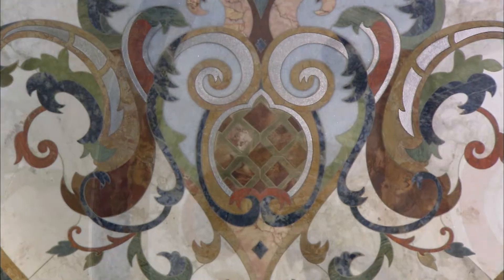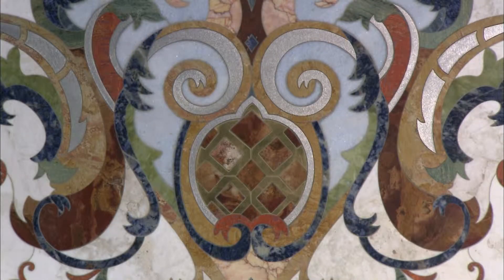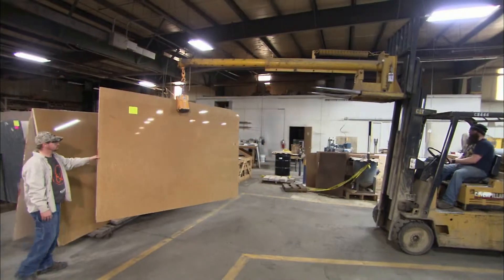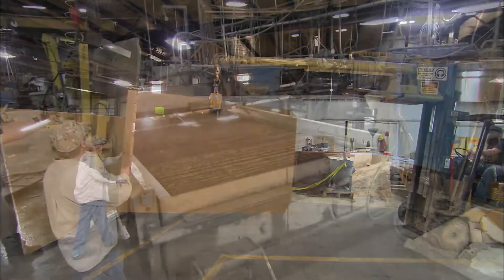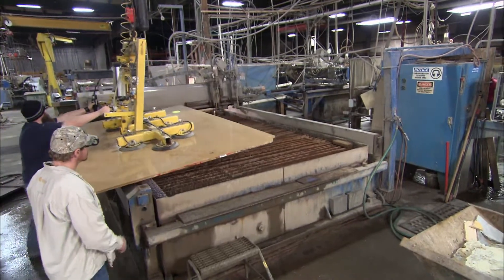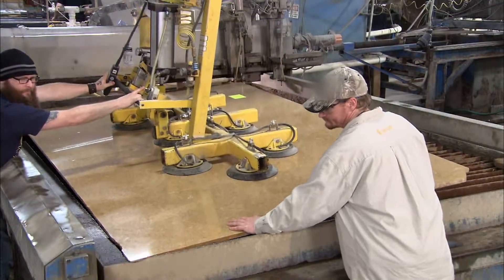These floor designs are so intricate it's hard to believe that each component is an individually cut piece of marble, granite, or other natural stone. Whether the design covers an entire floor or it's a single decorative insert, the starting point is a stone slab. It's massive but extremely thin, so it's actually quite fragile.